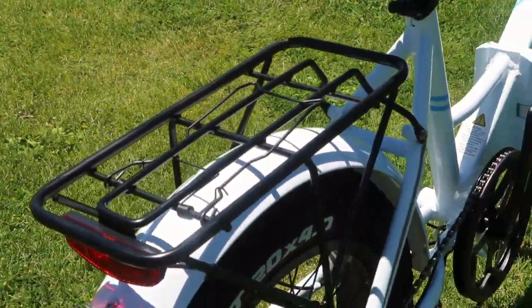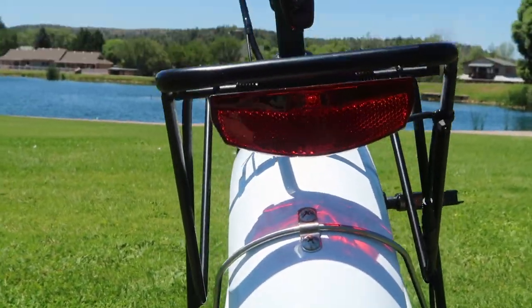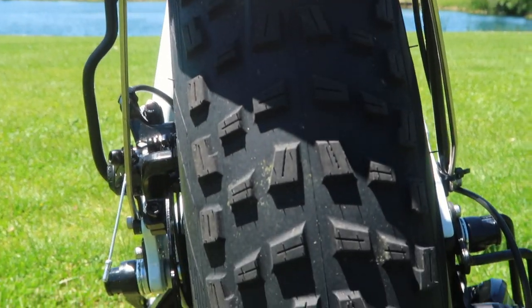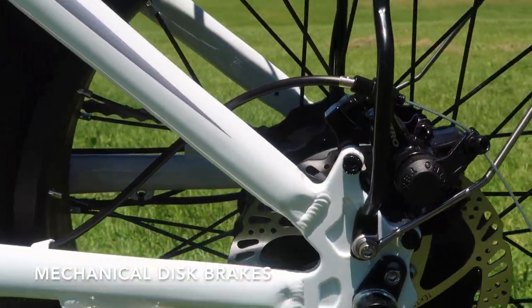The standard bike rack is also included. They did redesign a new rear light reflector, which is a little different than on the standard model — I'll show you that in a minute. And of course the knobby fat tires. Again, there is the rear manual brake system.